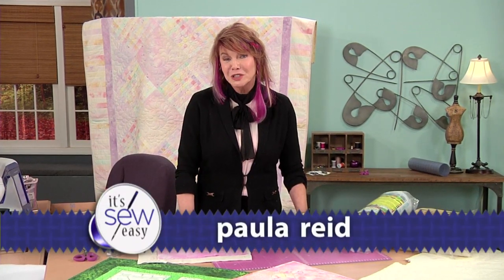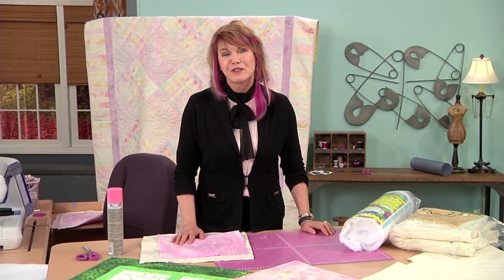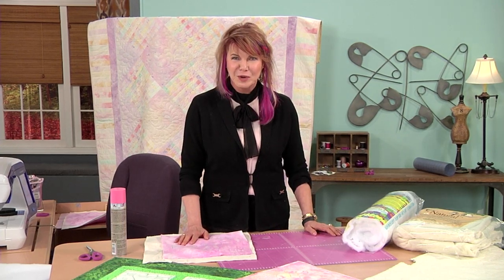Hi, my name is Paula Reed and I'm a machine quilter. I'm always looking for fun and easy ways to put a lot of impact in my quilts.